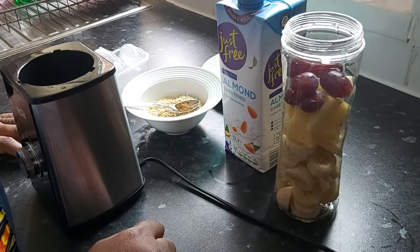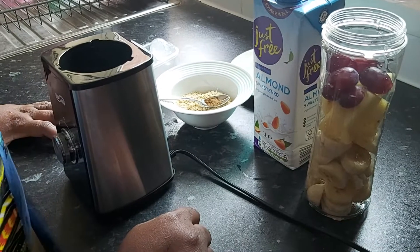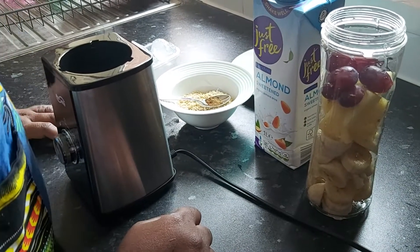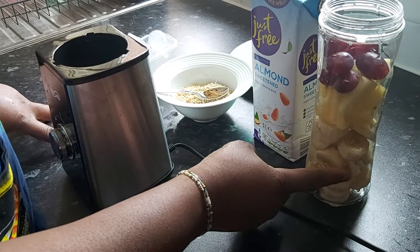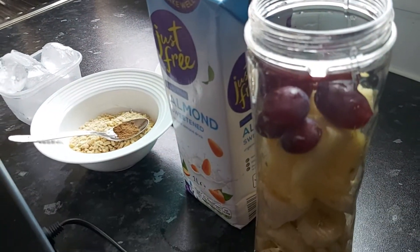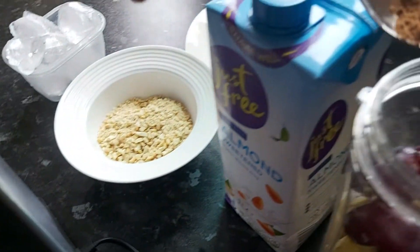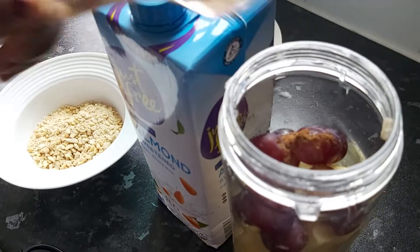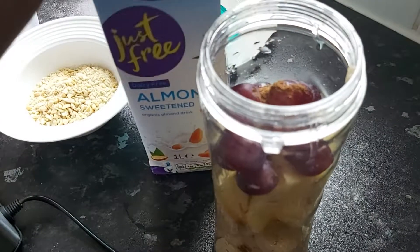Today we're doing a quick smoothie — the weather is getting a bit hot so we're trying to get something good into our system. For today's smoothie we have our chopped bananas, pineapple, and a little grape infusion, and with that we add a tiny — probably a quarter of a teaspoon — of cinnamon in there nicely. Then we have our almond milk.